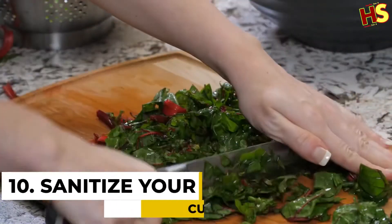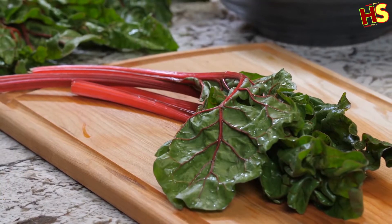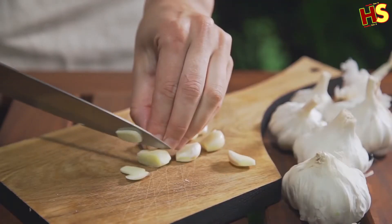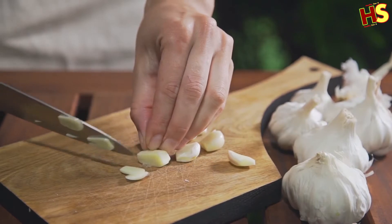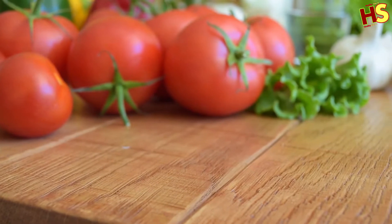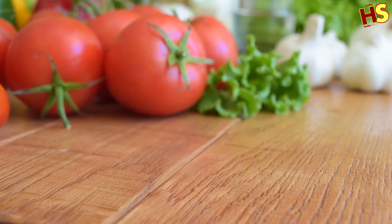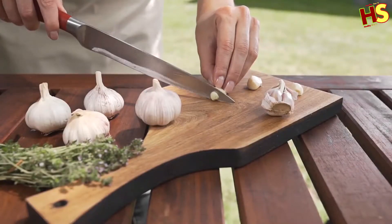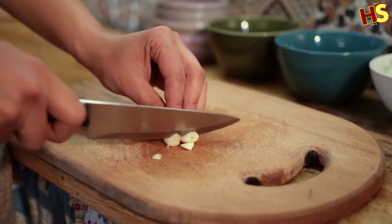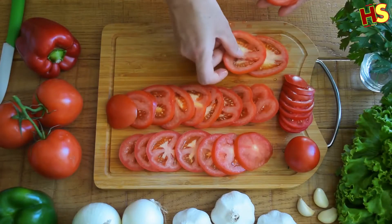Number 10: Sanitize your cutting boards. Wood cutting boards can develop small cuts in the surface that trap unhealthy bacteria. Unlike plastic, wood is porous and will warp and possibly crack if it's placed in the dishwasher. To clean and disinfect a wood cutting board without damaging it, spray it with white vinegar, wait 5 minutes, then wipe it down. Next, pour 3% hydrogen peroxide over the whole cutting board, distributing it evenly with a clean sponge or paper towel.